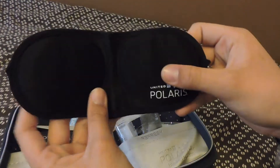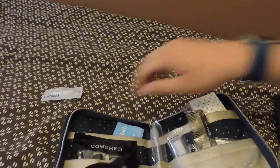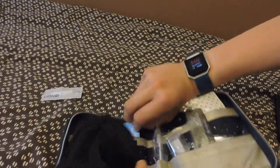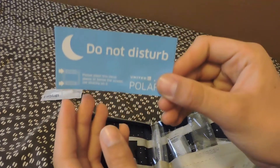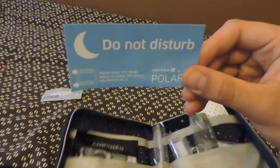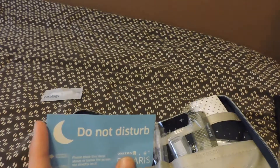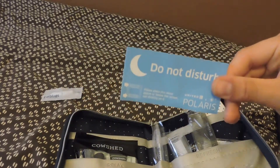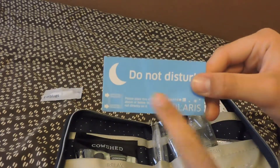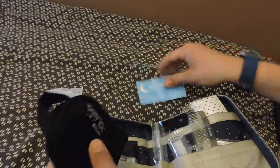The first thing I'll probably take out is the eye mask, which you can see right here in the little sleep area. It also comes with a do not disturb sign — you can put this on the little door on your Polaris sleeping area so you don't get disturbed by flight attendants or other passengers.